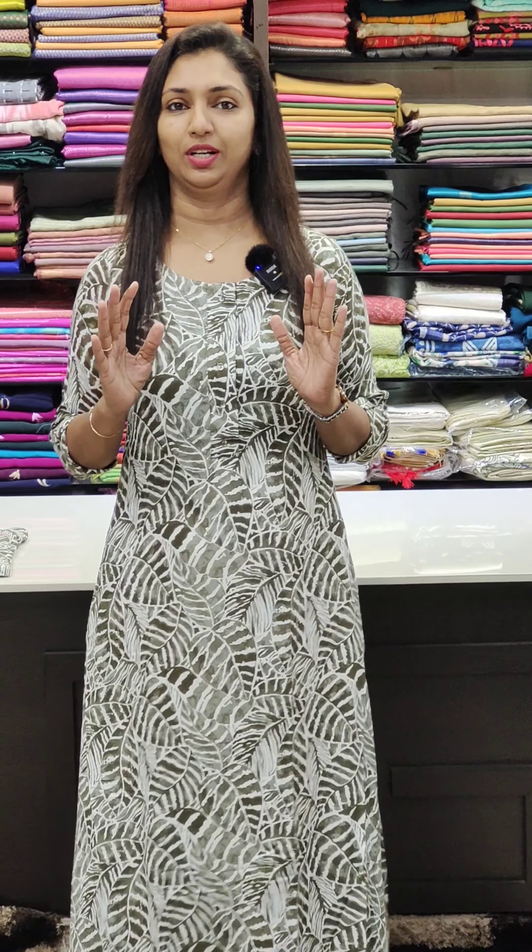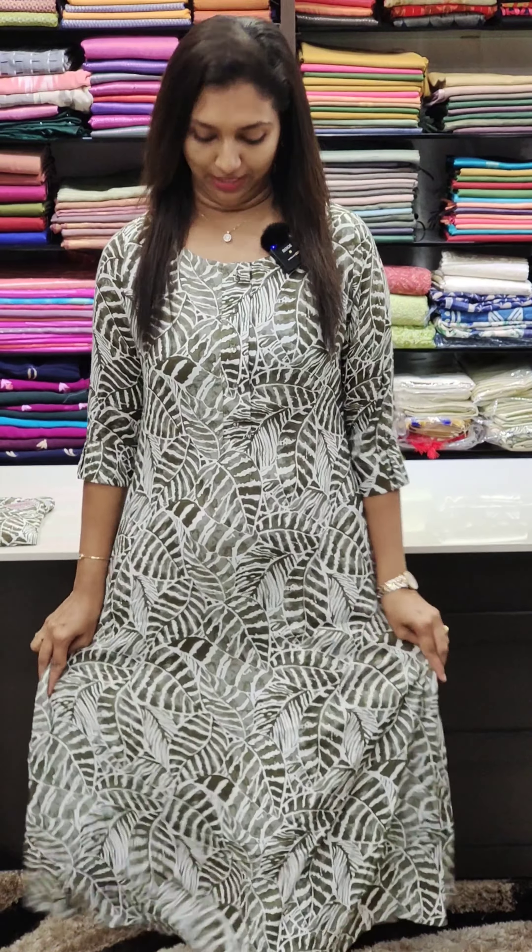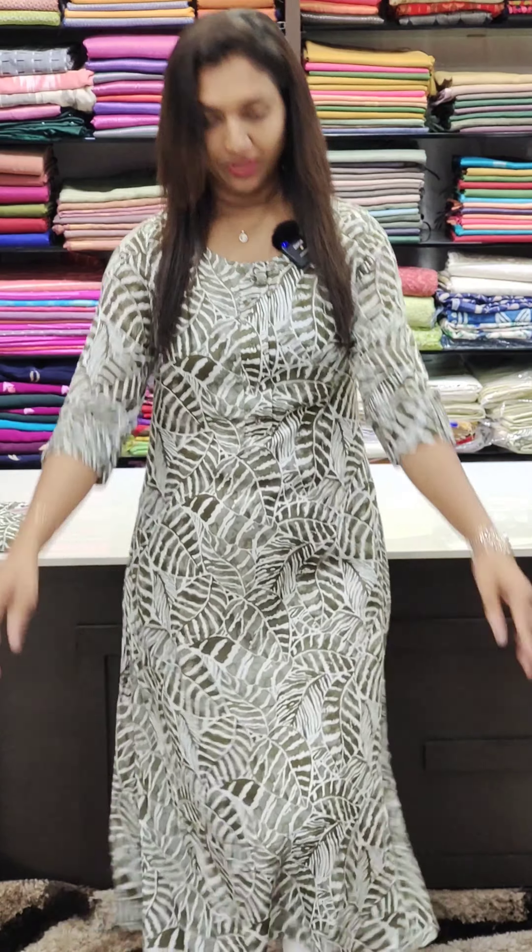It is a cotton rayon fabric, a little thick and good quality. It is a stylish color combination. It has a nice olive green shade with a white color print. It is a very nice color — very comfortable fabric with a nice layered look.